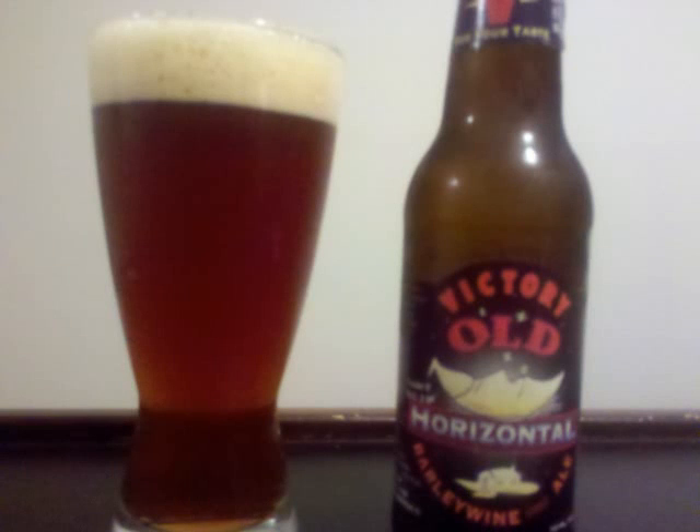Victory Old Horizontal, it's an American barley wine with 11% ABV. It's a deep amber color with a small tan head which fades to minimum, but still leaves a lot of lacing on the glass.